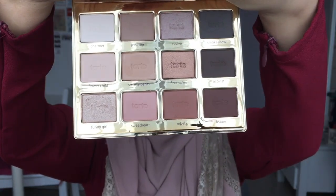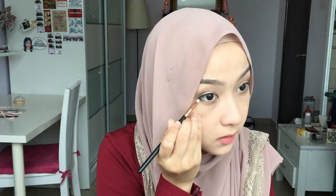Take this Toddlet in Bloom palette and apply the shade Smarty Pants all over the crease as a transition shade. Then take the shade Activist and apply it to the outer corners of your eyes, and blend out any harsh lines. Next, apply Funny Girl all over your lid. Then using a small brush, apply Smarty Pants all over your lower lash line, and apply Activist on your outer corners.